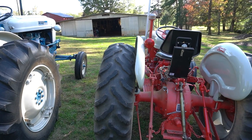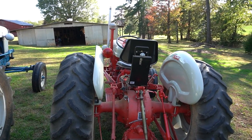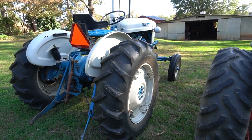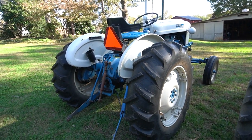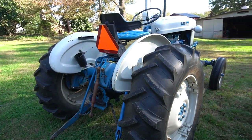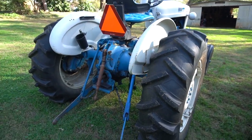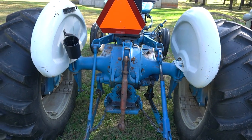The 100-series tractors — 501, 601, 701, 801, and 901 — were the predecessors to these guys. Your 600 and 700 are the 2000-series counterparts; your 800 and 900 correspond to the 4,000 series. It's basically about motor size and horsepower — they run pretty much the same transmission, though I think the 800 has a bigger ring and pinion than the 600, and I'm thinking this one might have a 600 gear.